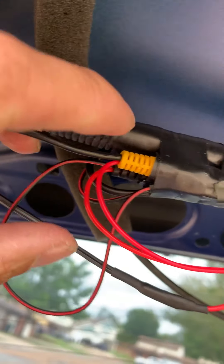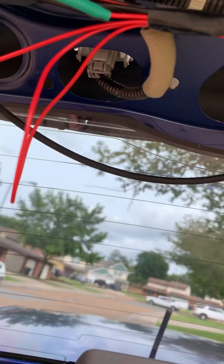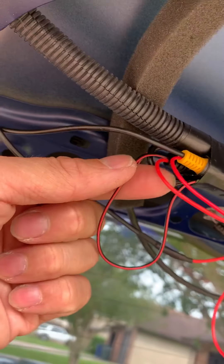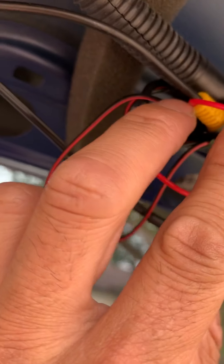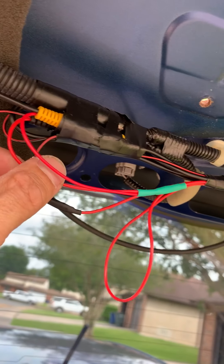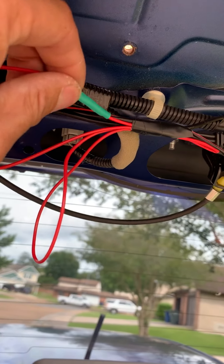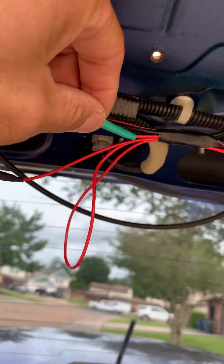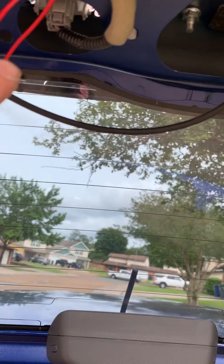So this wire — I tapped it into the red and black that flows off of the black RCA jack. Then I tapped it into the yellow wire right here, which is the red. So I tapped it into there and then went here.